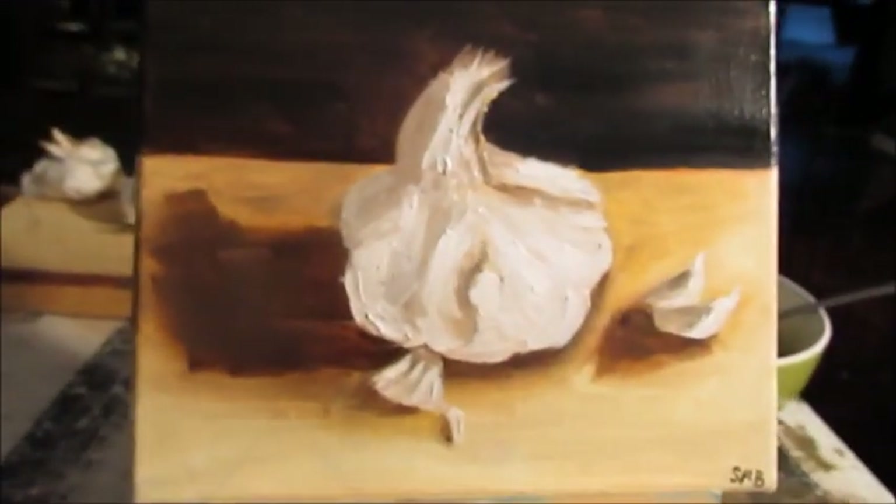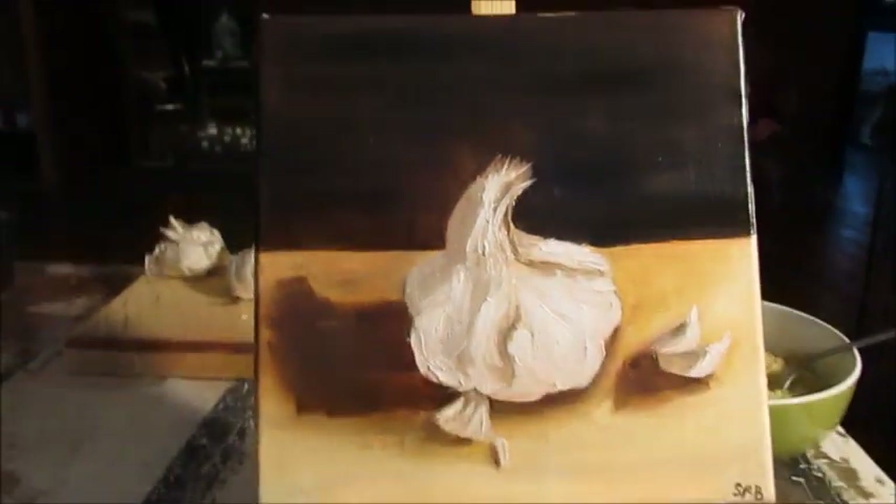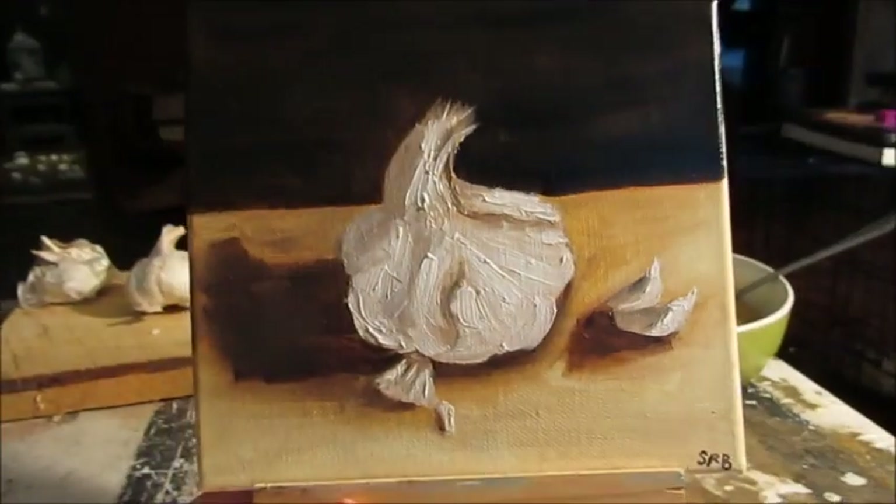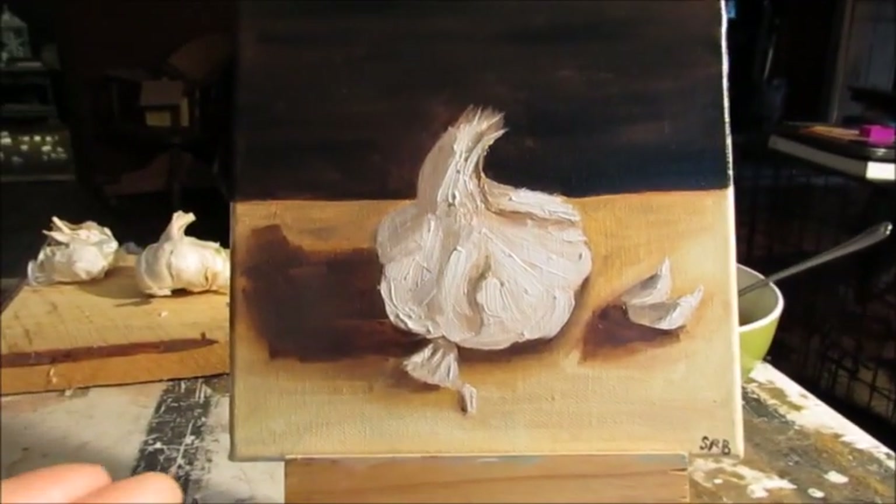I'm just going to show you my setup, or how I had my setup last night when I was filming this, and then we'll just get into the time-lapse video. So let me just flip my camera. It's not focusing and the lighting is super bad, but that will be my garlic.